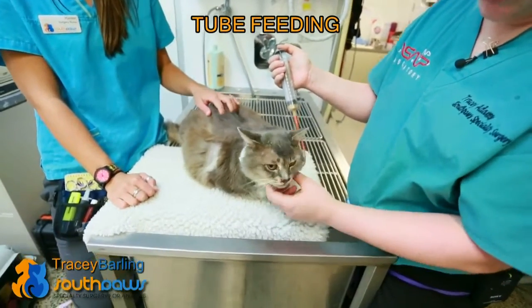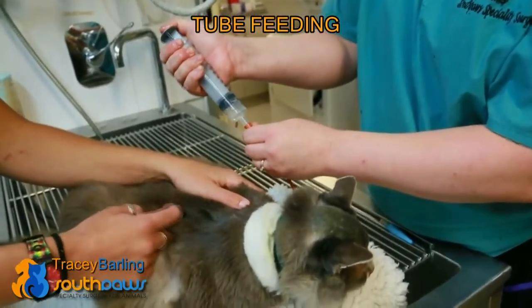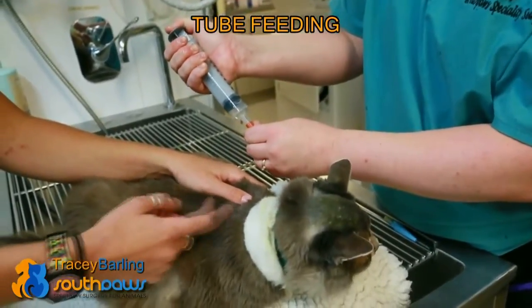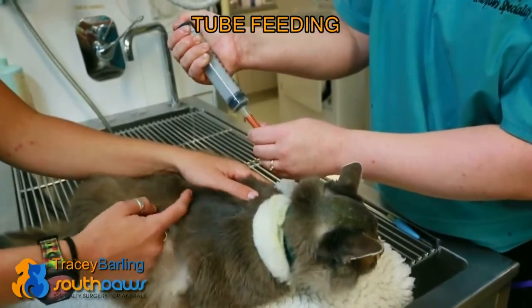It allows us to make sure that he is eating. If he does stop eating, the tube is already in and we don't have to anaesthetise him to place another one. We flush it with about ten mils of water just to ensure there's no food sitting in the tube so that it won't get clogged.